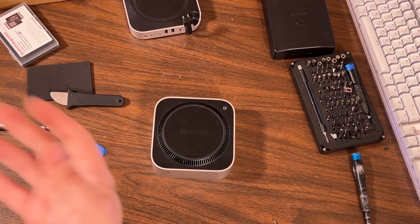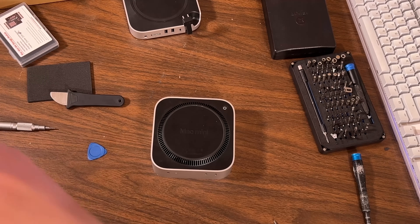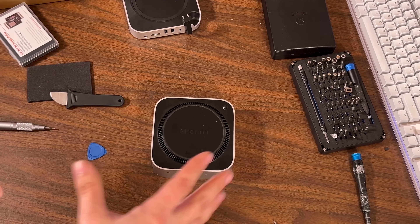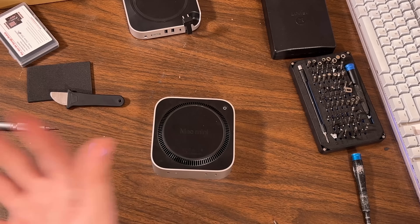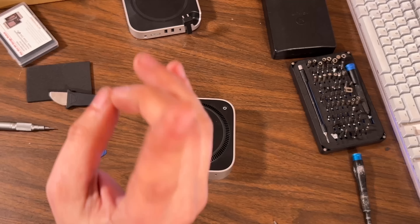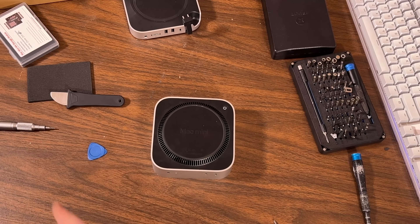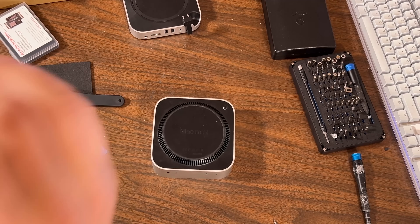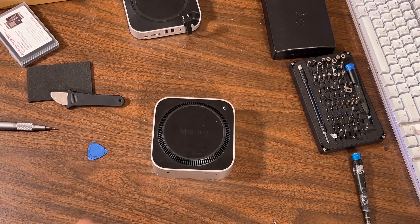The best way to do that is to use a supported Mac. They say Apple Silicon is what you really need, but from what I read you can use any Mac running a modern OS — so even an open core system would do it, as long as you've got a USB-C cable. But we're going to use Apple Silicon because it's just the easiest. We're going to pull out my M1 Mac and finish this up.